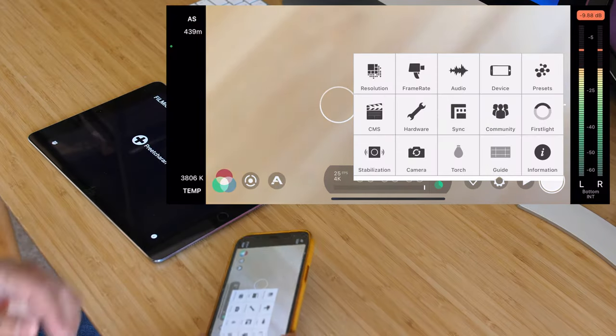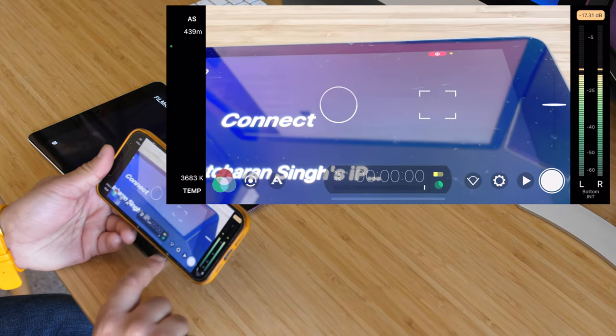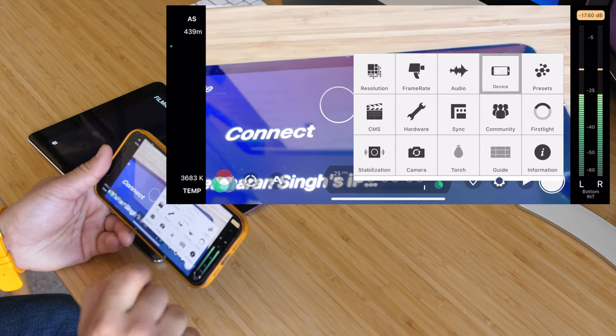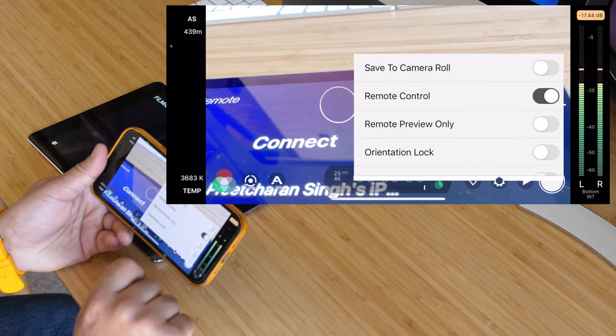There will be some permissions you'll have to grant on both the Filmic Pro app and the Remote app. The first time you do this on Filmic Pro on your iPhone, come into the settings — that's the cog in the bottom right — click on Device, and then enable Remote Control, which will be switched off by default.